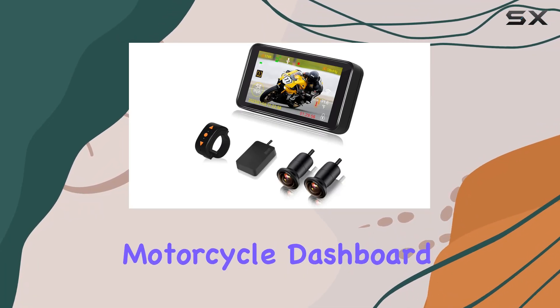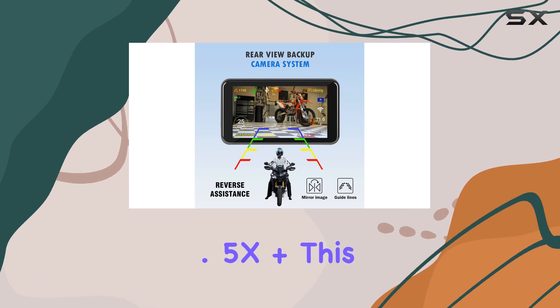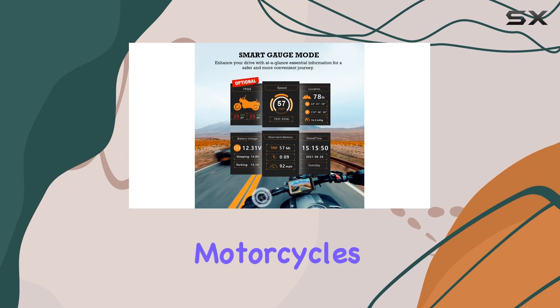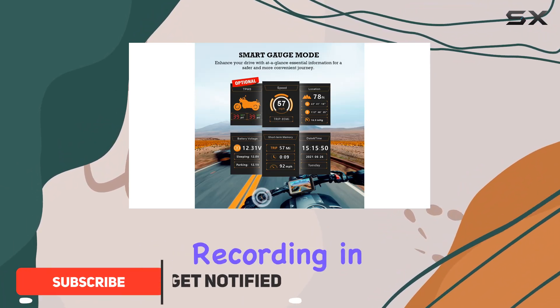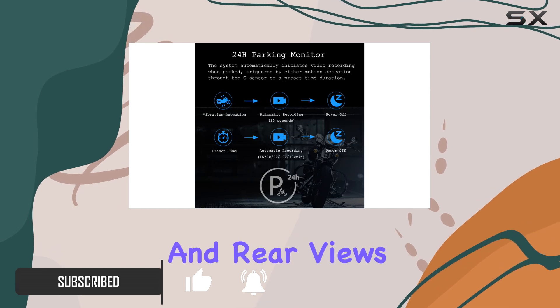Looking for the ultimate motorcycle dashboard camera? Look no further than the Systo F4.5X Plus. This duo camera system is specifically designed for motorcycles, offering simultaneous recording in crystal clear 1080p full HD resolution from both the front and rear views.